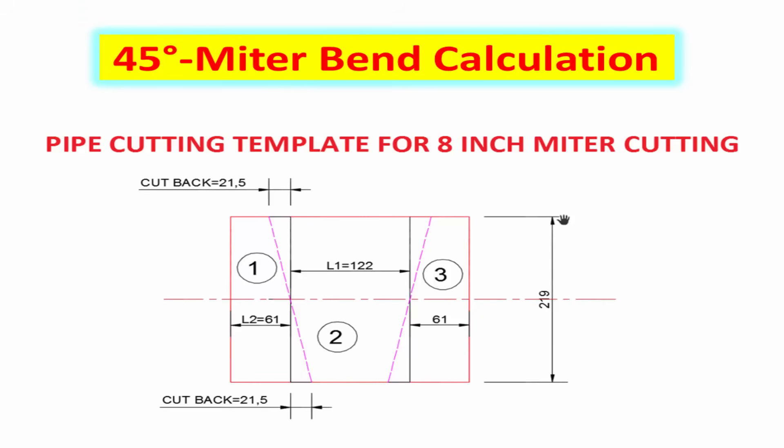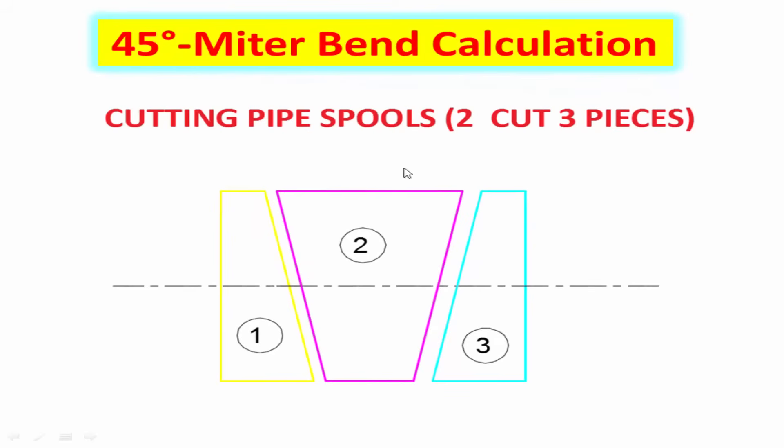Take the pipe and mark the L1 and L2 distance using a measurement tape. Mark the cut back distance as shown in the picture. Now you have 3 pieces of pipe spools. Cut the spools from the pipe and make the bevel angle.